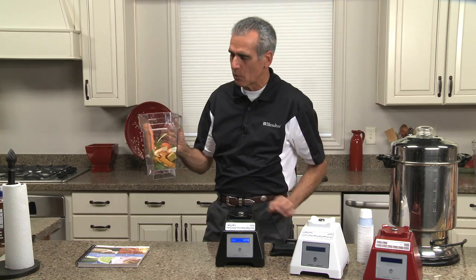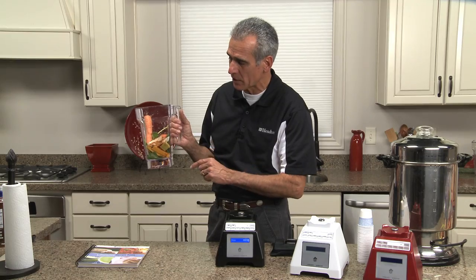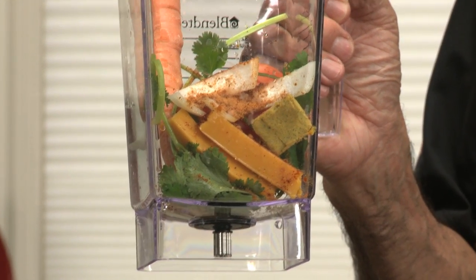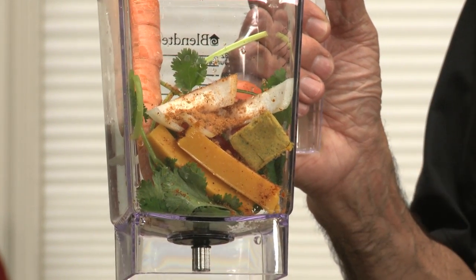First thing I want to show you is we have a lot of raw vegetables. I've got some carrots, some tomatoes, cilantro — this particular recipe calls for three sprigs of cilantro. I've got some onions, some sweet Vidalia onions, and I'm using some chicken bouillon along with some taco seasoning and garlic powder.